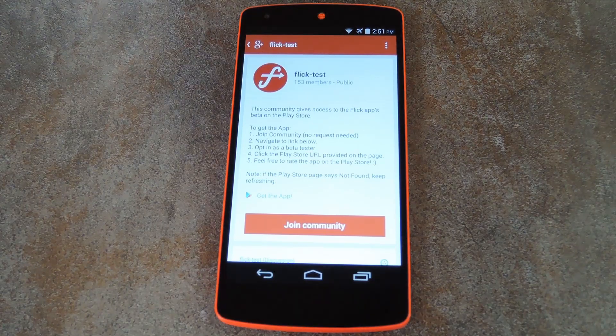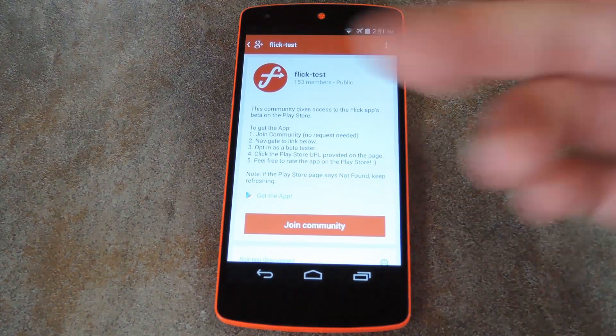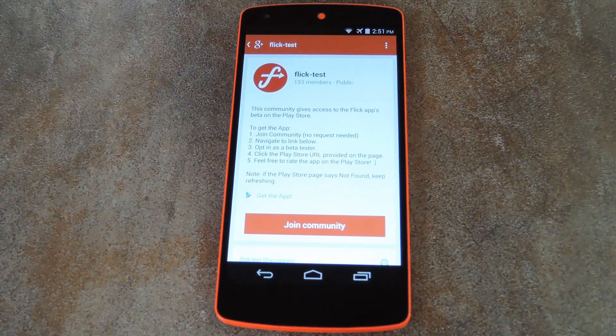What's up world, it's Dallas with Gadget Hacks, and today I'm going to show you how to control your favorite music player with a flick of a wrist. The app behind this one is appropriately called Flick, and is currently in its beta phase.